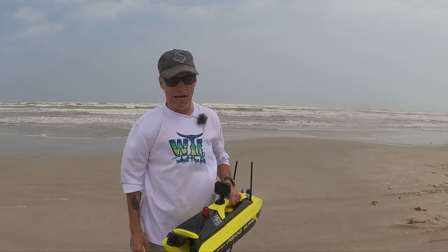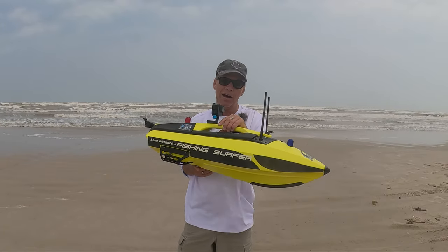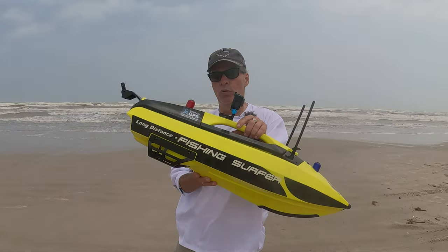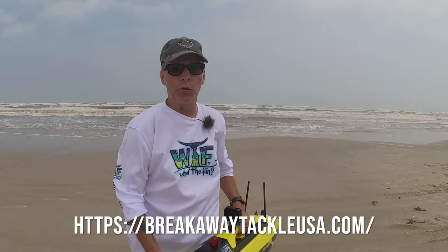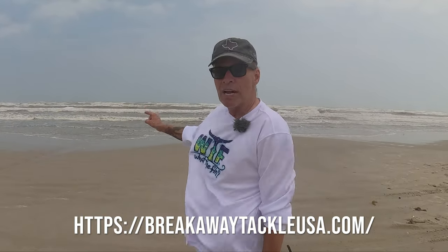It caught me one pompano, and I think some whiting and stuff like that, but it takes too long to get everything hooked up and get it out there. It has a red light and a blue light if you're going to run it at night. What I would suggest is going somewhere like Breakaway Tackle and getting a 14-foot rod, or going to Academy and getting a 14-foot rod. You can hit where the fish are - the second gut - standing on the beach with a good setup. You can see Nick from Breakaway Tackle doing it all the time.